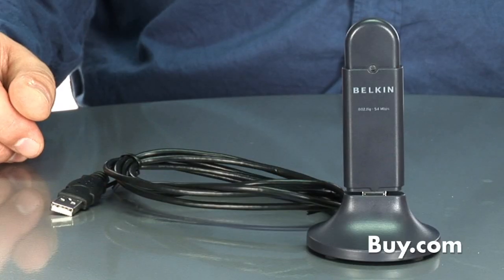The G USB comes with a stand, and has a software wizard so you can set up security and get connected to your wireless router. It's easy to use, it's easy to install, and it's available at buy.com.